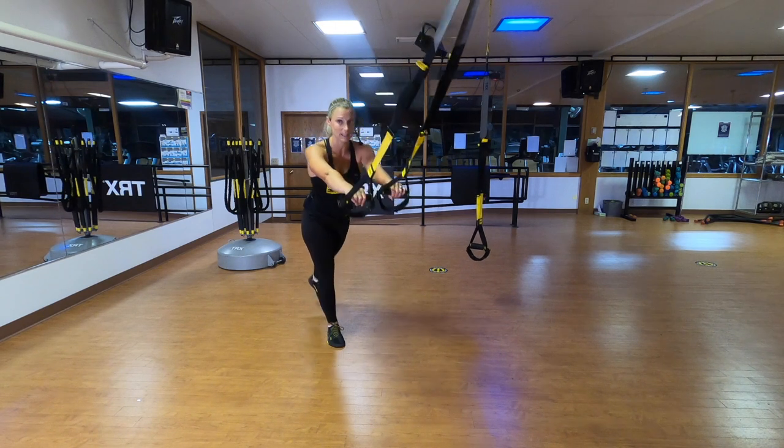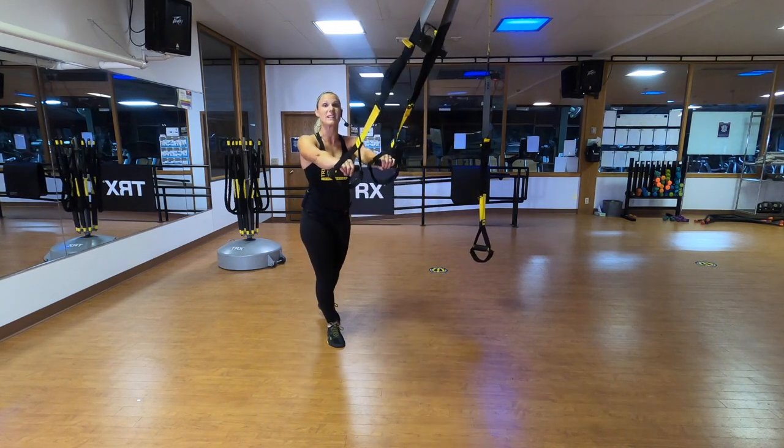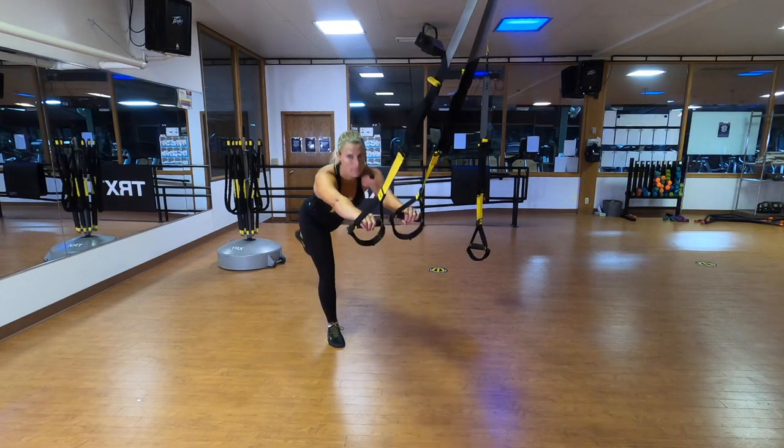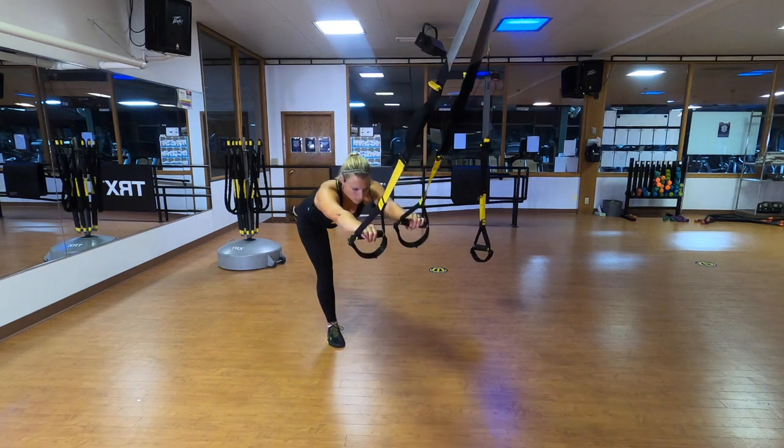Switch feet and keep going. Right now we're establishing balance. We're connecting your brain to your body, and engaging your core by pressing your hands down into the handles. If you've done some of my other workouts, you'll notice I do pretty much the same warm-up every time because, quite frankly, it's a darn good warm-up. It makes mobile what should be mobile, gets your core engaged, connects your brain to your body. Remember your ears, shoulders, hips, and back heel should stay in alignment.